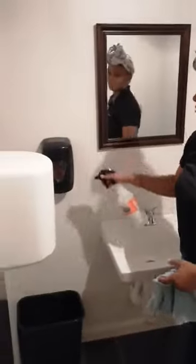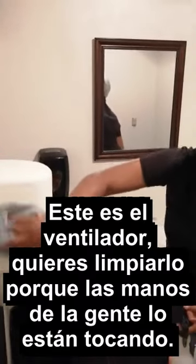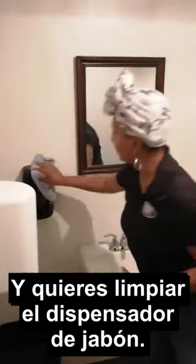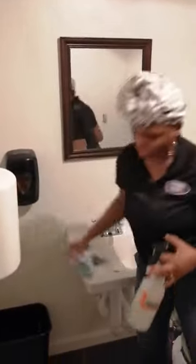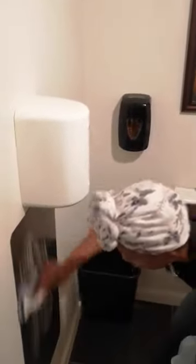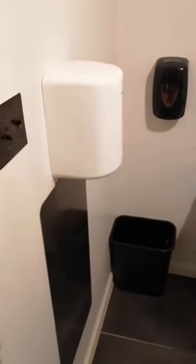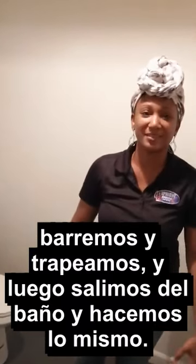Now, disinfect spray. This is the fan — you want to wipe it down because people's hands are touching it. You want to wipe down the light switch and the soap dispenser. All that backsplash is dirt from people's hands — you want to spray and clean it up. If it's just a wall, do the same thing for the wall. Now lastly, we sweep and mop, then we come out of the restroom and do the same thing.